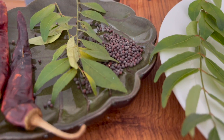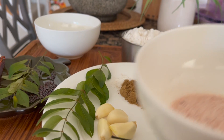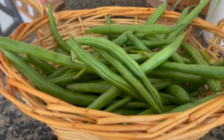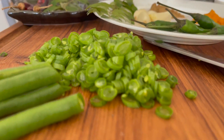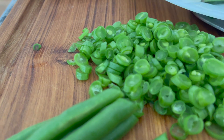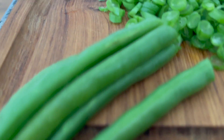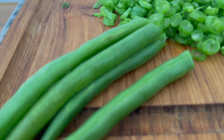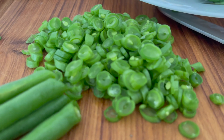1 teaspoon of red chili. Before you put the red chili in a bowl, 1 teaspoon of beans, 2 teaspoons of beans. I am going to cut the beans and take them into a thin piece. Then I will cut it into a thin piece.